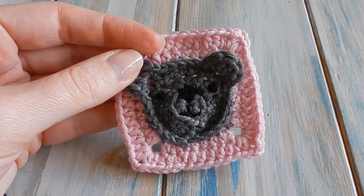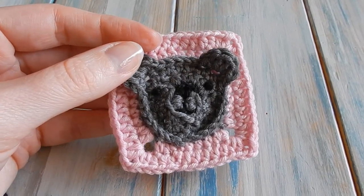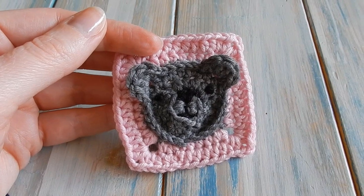Hi everyone and welcome to another Yarnscout Friday with me Laura. This week I'm going to be showing you how to make a little bear granny square.